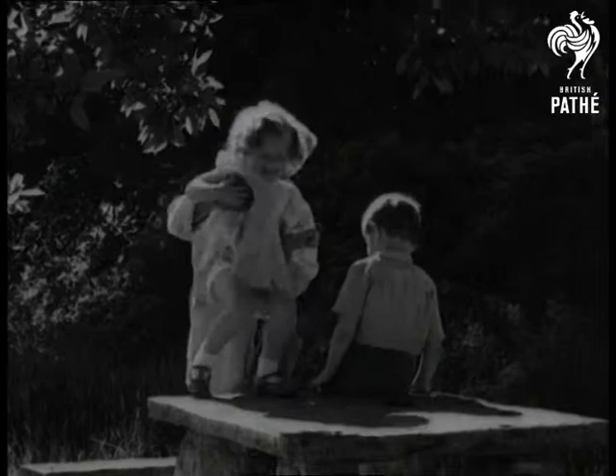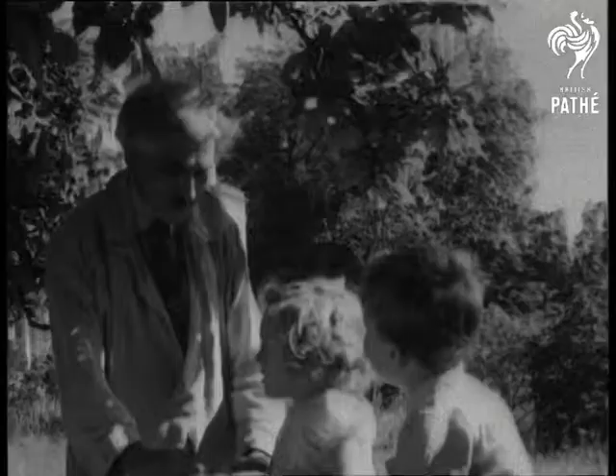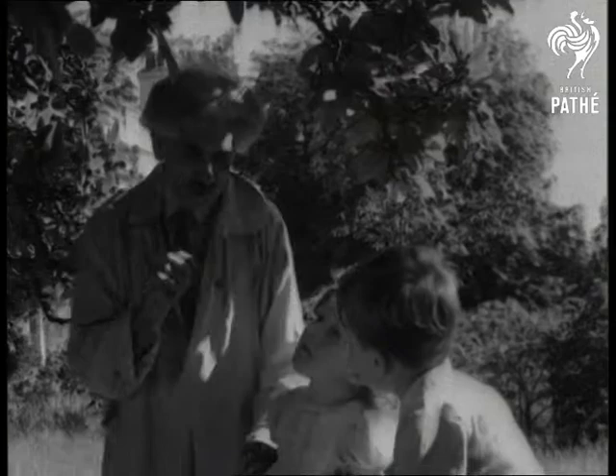The children think it's all part of the game when their new friend sits them on the table. They probably think the camera is just some sort of toy.